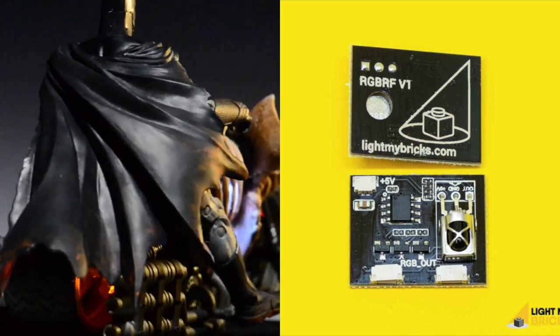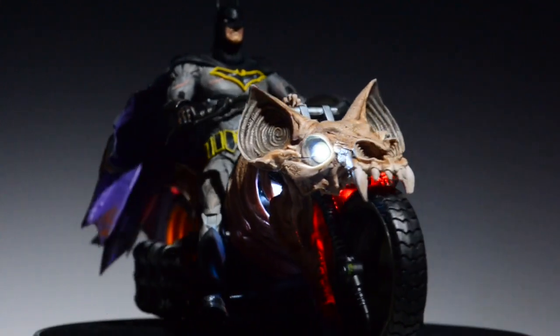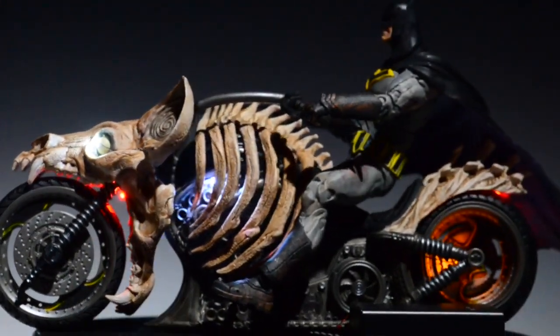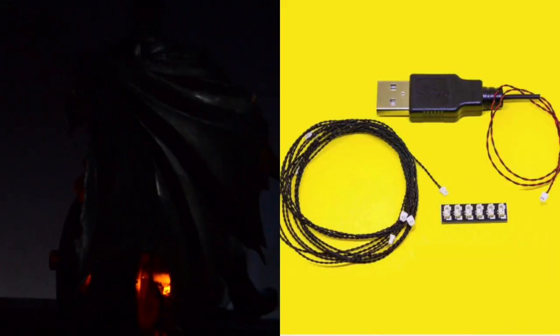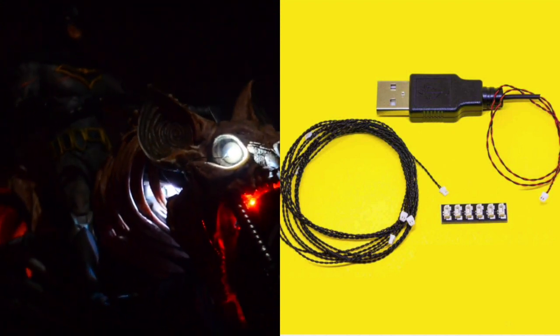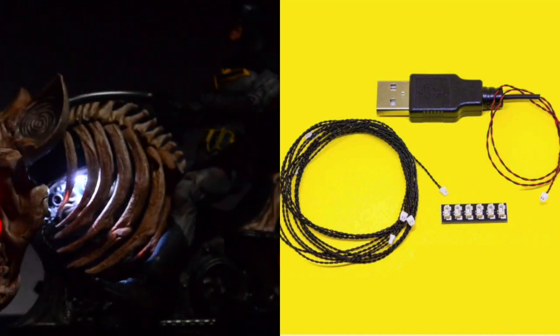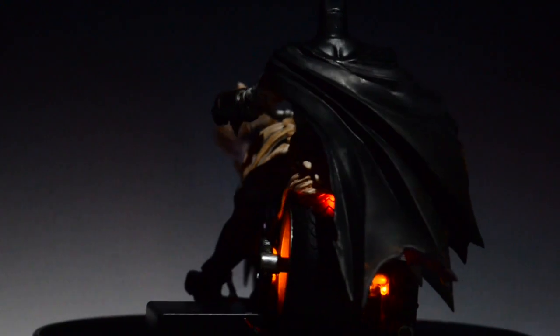This is the actual receiver showing you where the connections go to the RGB lights and then the single diode light. The power source can be the battery pack or it can be a USB connection to have continuous power, but you'll need either a portable USB battery or you can hook it up to a USB outlet — though it'll be fixed in that position.